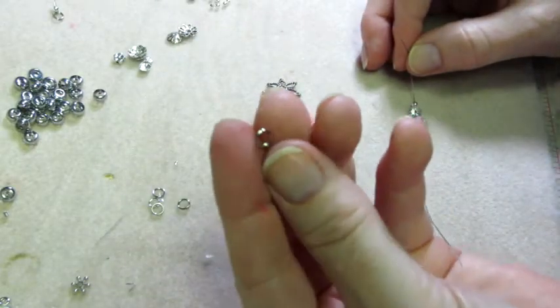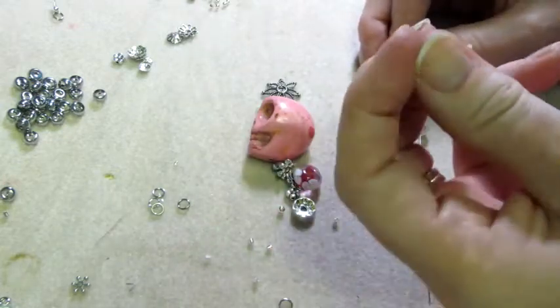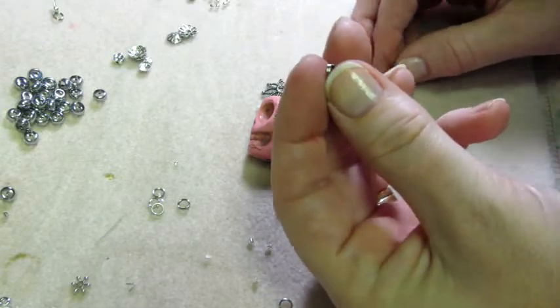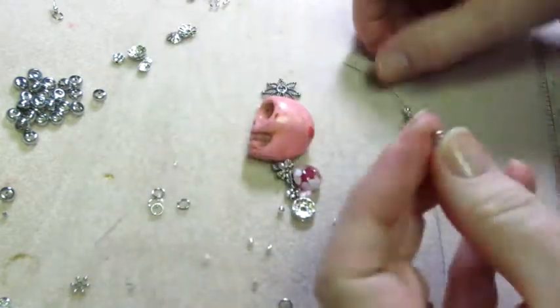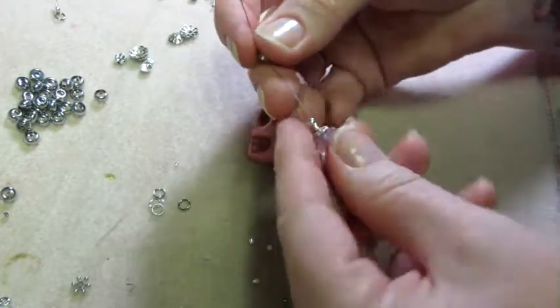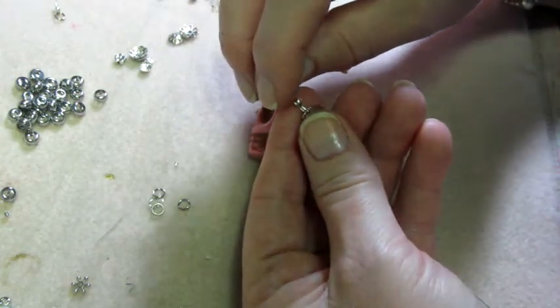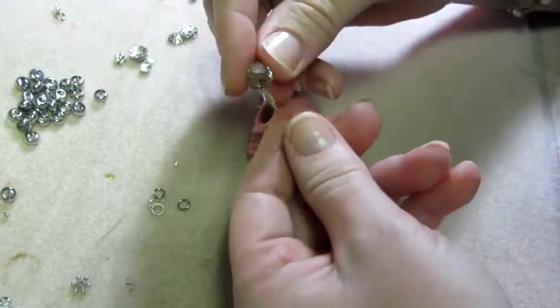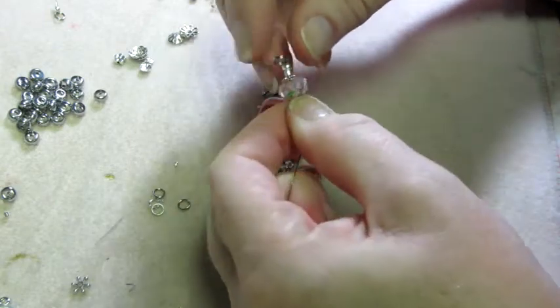I put a split ring at the end because a jump ring could come loose, but a split ring is like a key ring — it's doubled — so you always have that extra safety precaution. So I put my split ring on the end and then go back through all the beads on the wire, pull the long end till it's tight.